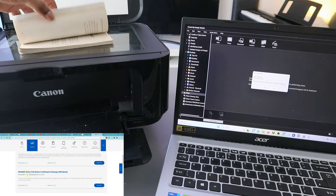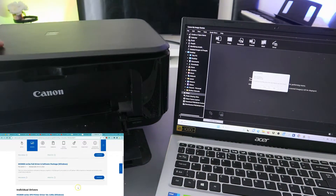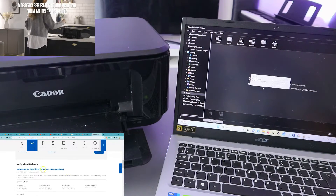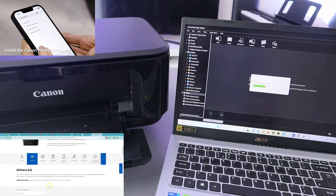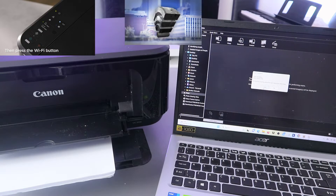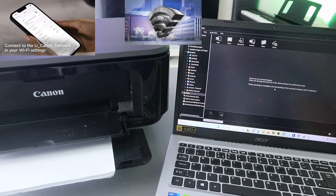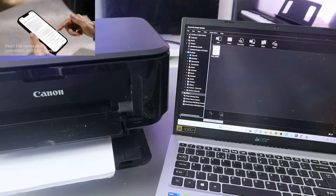If you want to scan a second page, you can turn it upside down, close the lid, and select Scan again. You can do this as many times as you like. Then click Exit to finish.